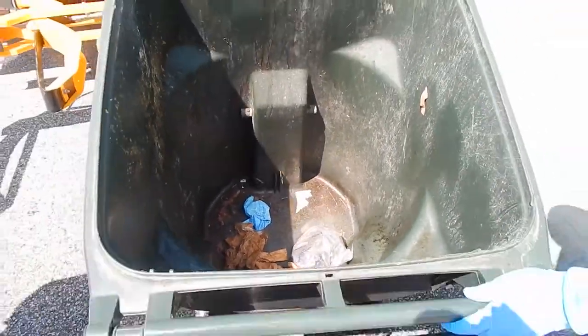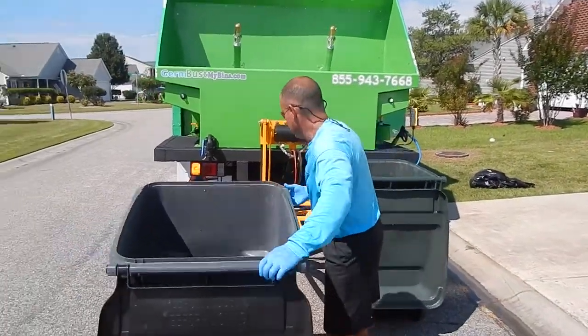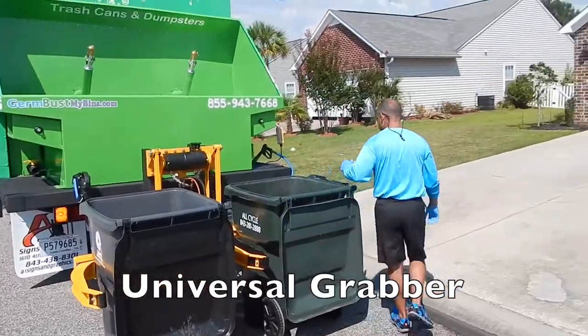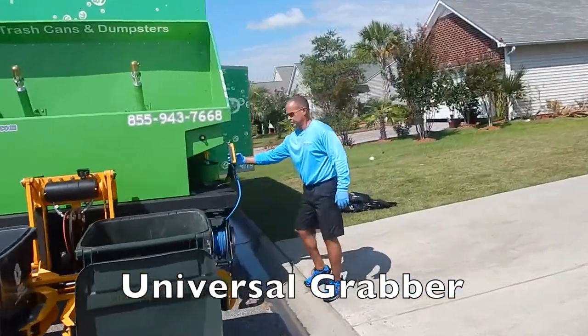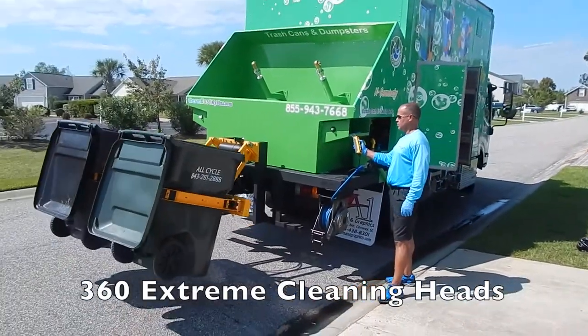This is a semi-enclosed box truck. The components are inside the truck enclosed, and the hopper is the only portion exposed. These are some pretty nasty bins that we're loading into our universal style grabber lifter. We also have some 360 Extreme spinning heads.